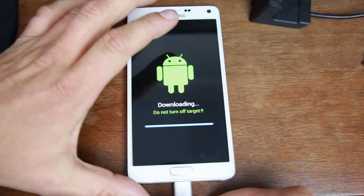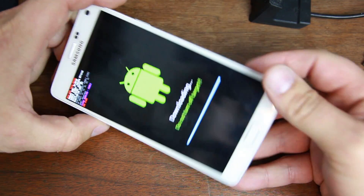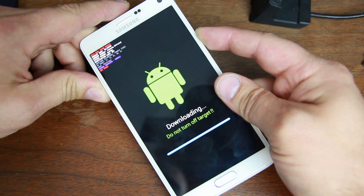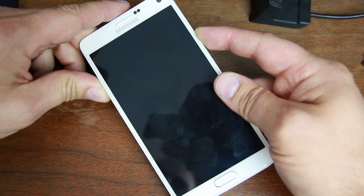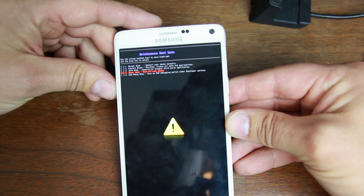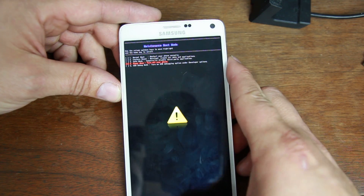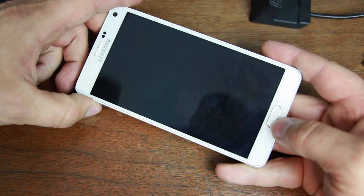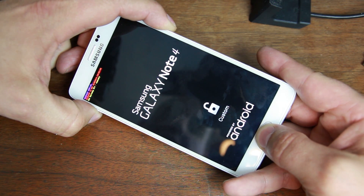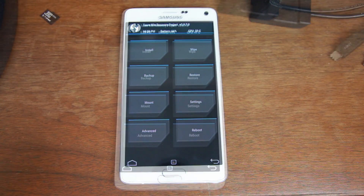Unplug the device. This is the tricky part — we want to get into TWRP recovery on the first shot. Hold Volume Down and Power, keep holding it. On the Note 4 a cool menu should open up — there it is. Go to Power Down, turn off device, and hit Home to power down. Then to boot into recovery: hold Volume Up, Home, Power, and as soon as you see some blue writing at the top, let go of Power and keep holding Volume Up and Home. There is TWRP recovery.